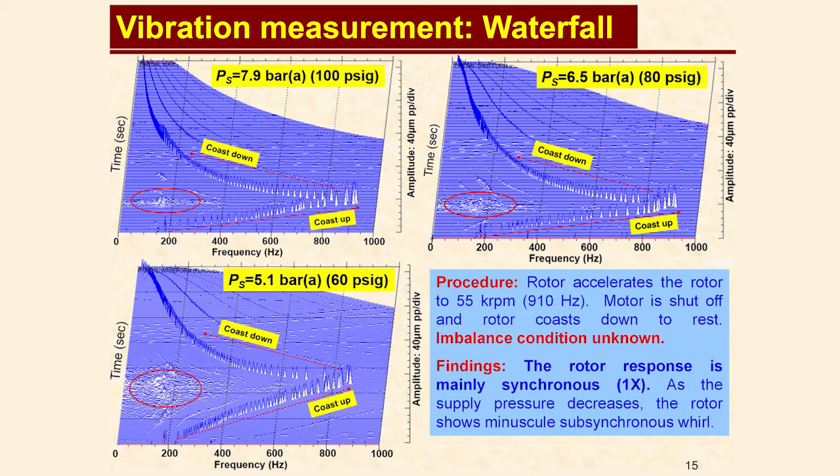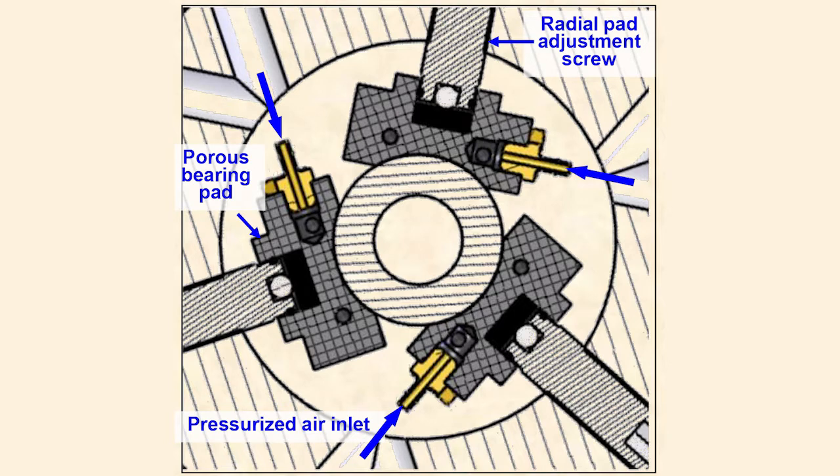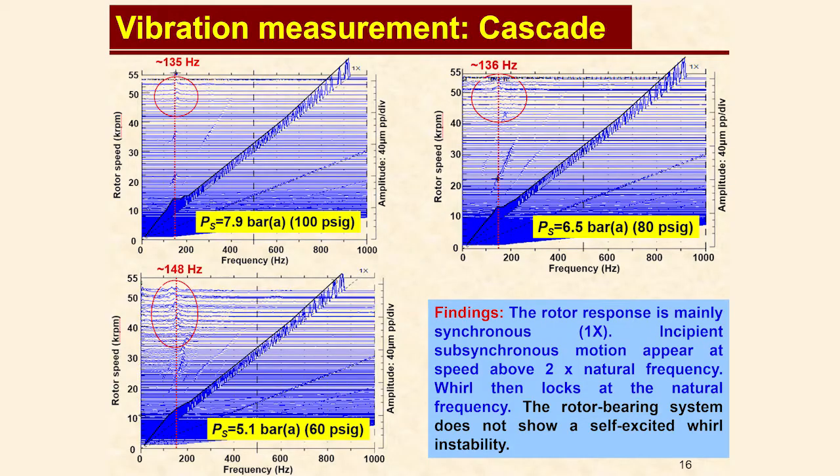Looking at waterfall plots of the tests at varying supply pressures shows the rotor response is mainly synchronous. The absence of cross-coupled stiffness and the actual preload from the upper bearing virtually eliminates sub-synchronous whirl. This can also be seen in the cascade plots, where the rotor bearing system does not show self-excited whirl.